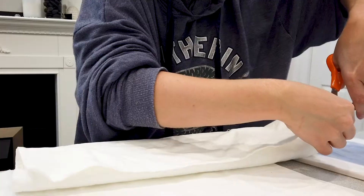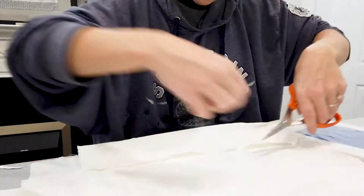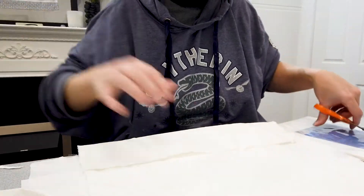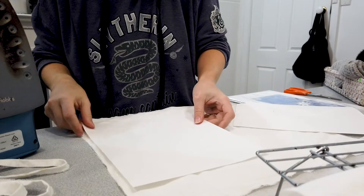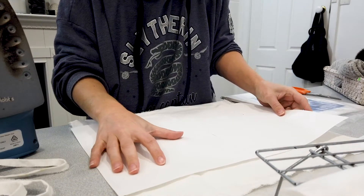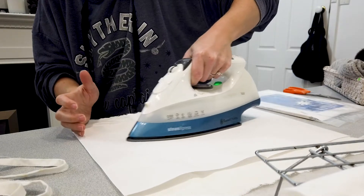For my cotton fabric I actually grabbed cheap cotton napkins from Kmart, and I ended up trimming off the edge just so it wasn't going to get stuck through the printer. Then grab some freezer paper — if you're in Australia you're going to want to find the stuff online, I'll pop some links below — and iron that onto your fabric with the shiny side down.